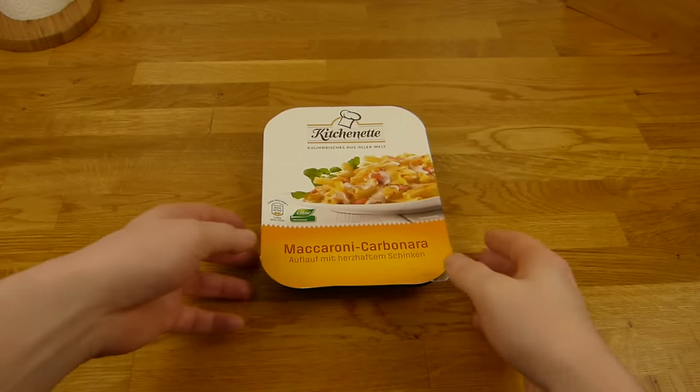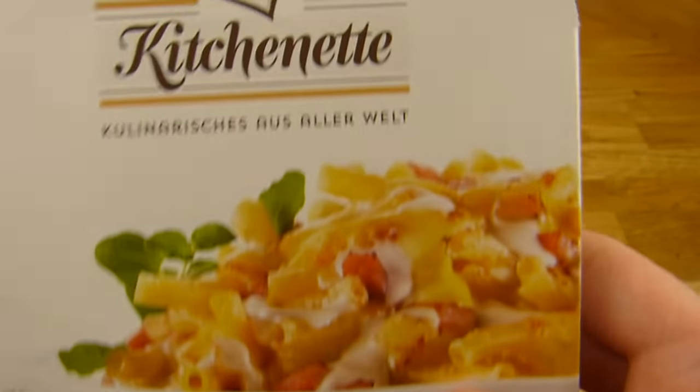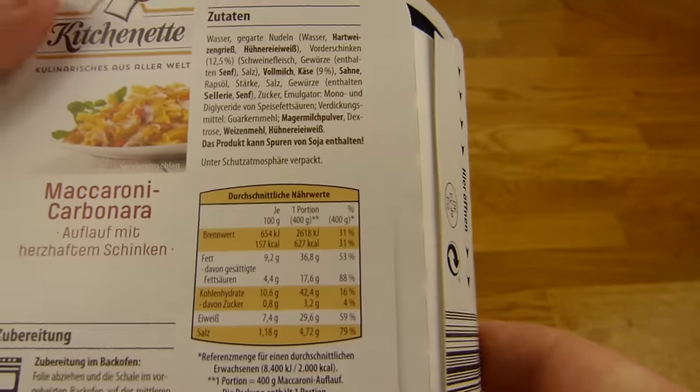Welcome back to another German food review and it's macaroni time. Macaroni Carbonara from Kitchenette — this is an Aldi label, so it's cheap: 1.69€.